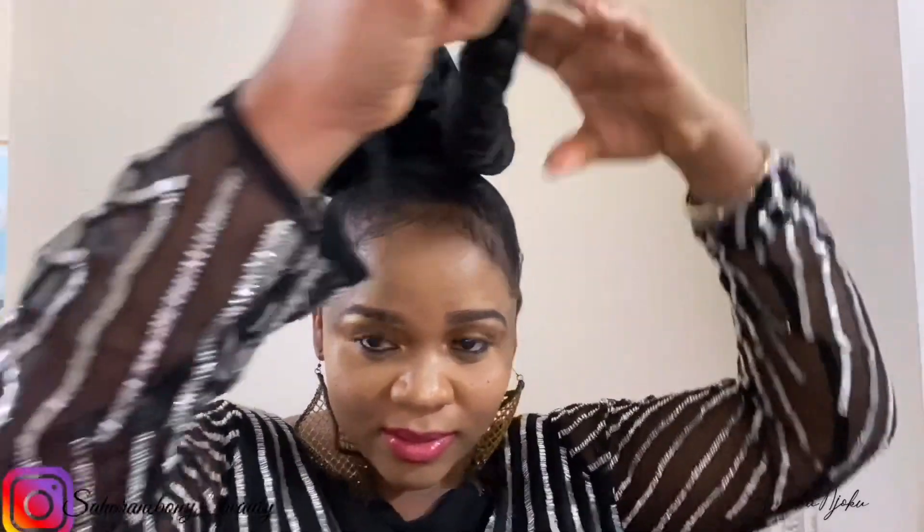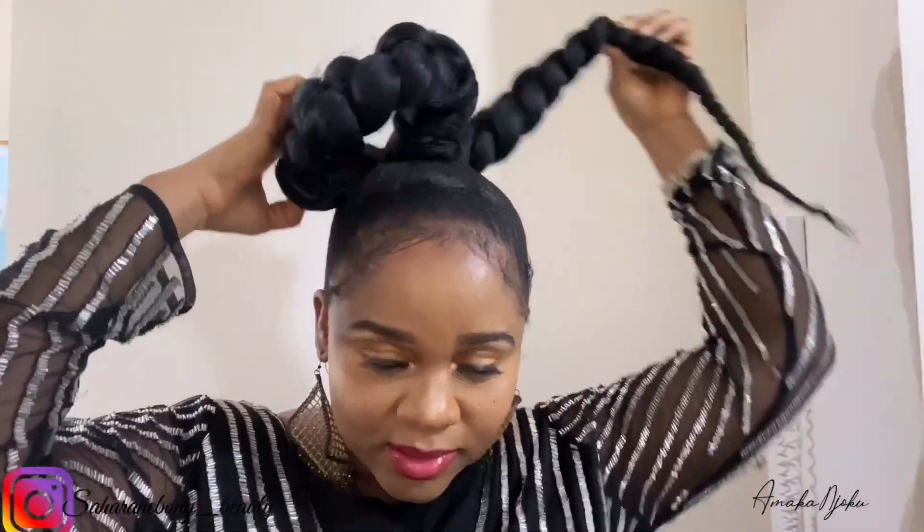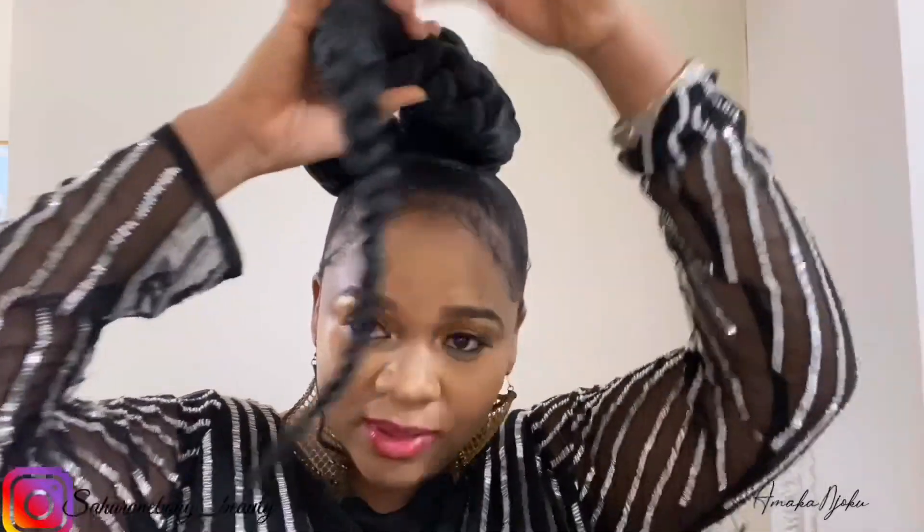So these are two ways you can slick your ponytail. This is one — I just folded it like this, you can see, just folded it like this.